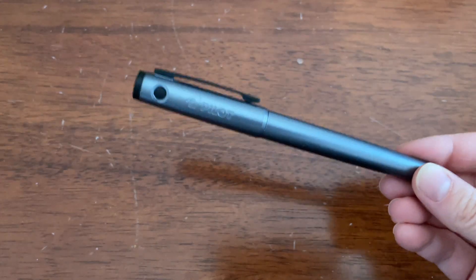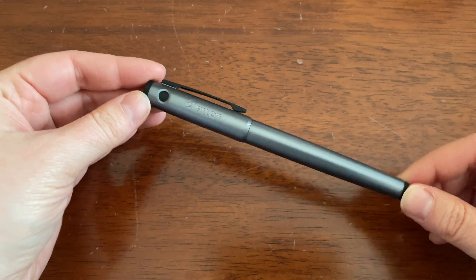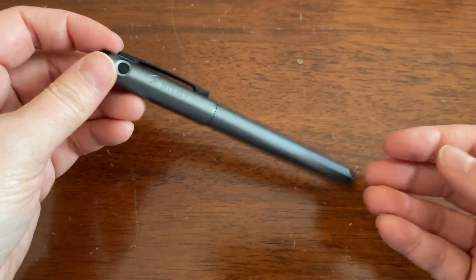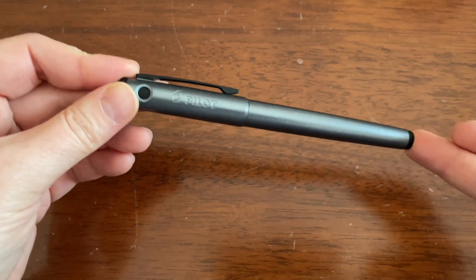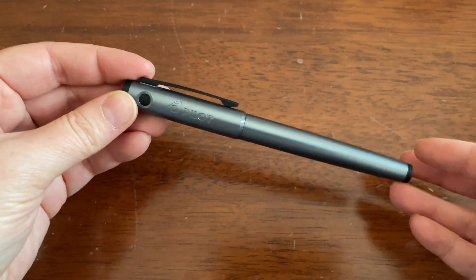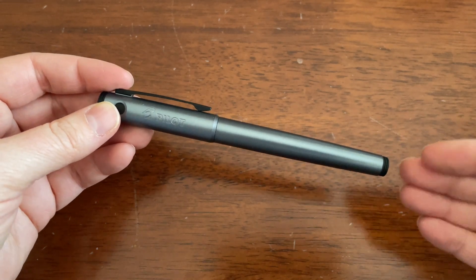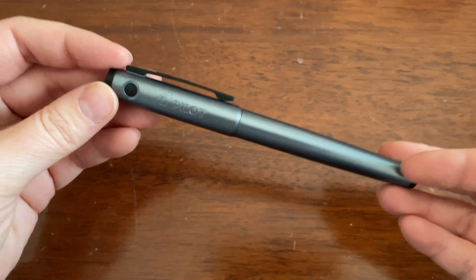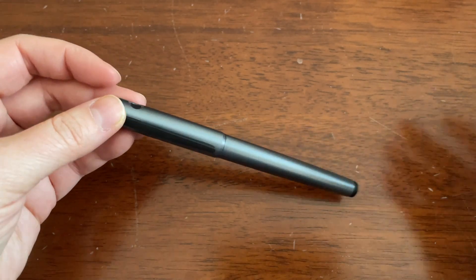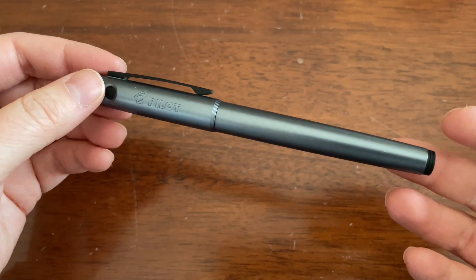So what is this? This is the Pilot Explorer. I got this in a medium nib, in Canadian dollars. You can find this on Amazon currently for about 30 bucks, and most retailers in Canada will sell it for around 35 to 38. But of course you can find it cheaper. For Americans, it will also be much cheaper — I've seen it anywhere between $20 to $25.